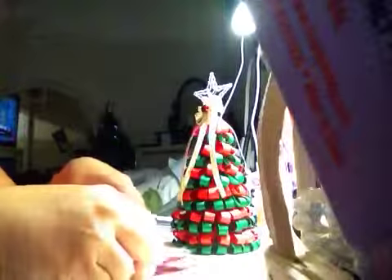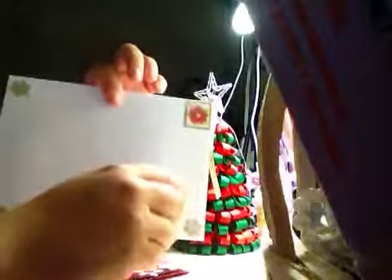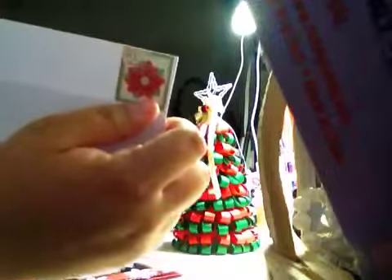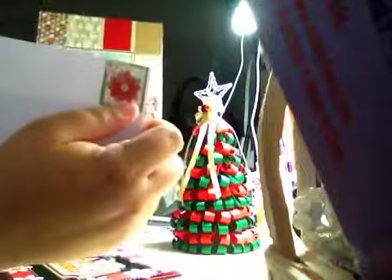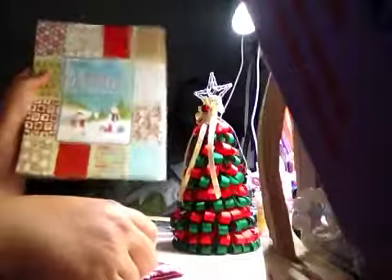And I made my first Christmas card. And that is what it looks like, and that is the envelope. I used a stamp and the Paper Studio paper bag — it is called Winter Wonderland. It is a gorgeous paper bag.